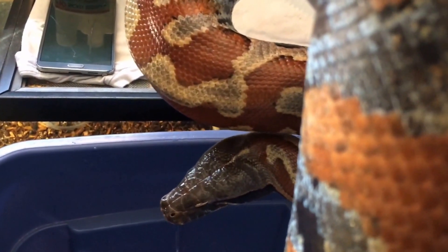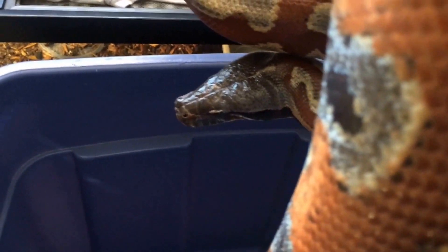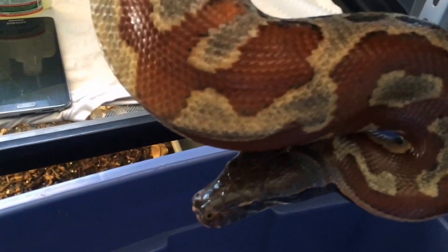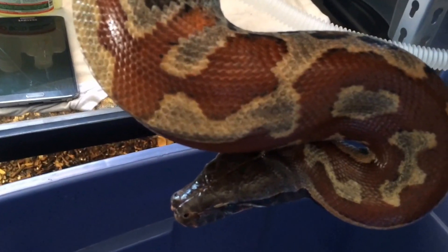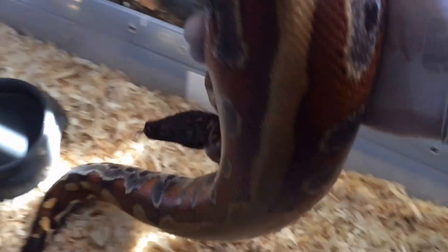Now she's going to be dripping in F10 and water, but that's not that big of a deal. Some people prefer to wipe them off afterwards — I usually don't, I just let them sit in it, and in a couple days they'll dry off. That's pretty much how you do it, so I'll put her back in her enclosure.